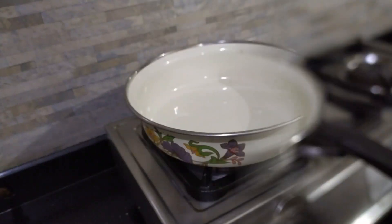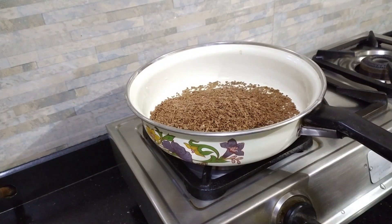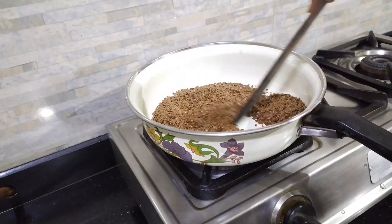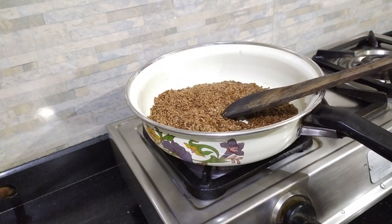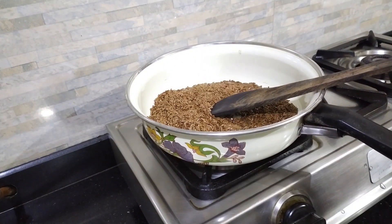Let's start making this recipe by dry roasting some flaxseeds. On medium to high flame, let's just empty those flaxseeds into this pan and dry roast them for a while. When you're roasting the flaxseeds and they start making popping sounds like mustard seeds do, you are supposed to stop the flame and switch it off. It takes really no time — this recipe is a very easy recipe.